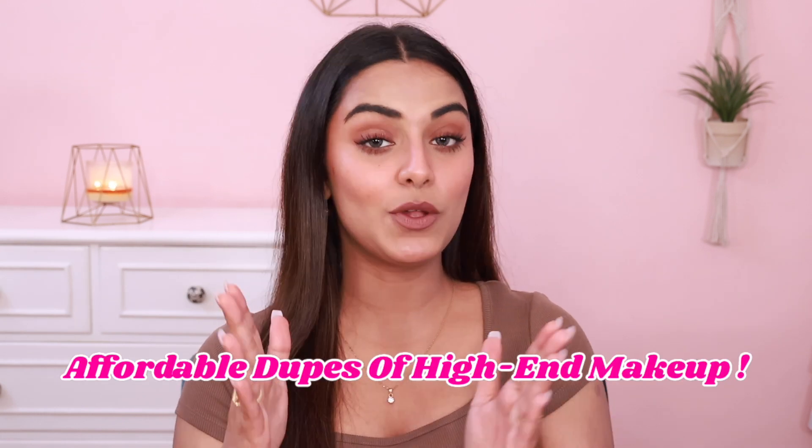In today's video, we are going to do affordable dupes of high-end makeup. Those are high-end products that I personally feel very good about. But I know for a fact that not everyone can afford these products. Even if I recommend these products, I know that some people are always on a budget.